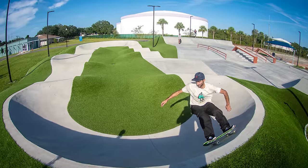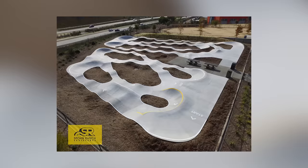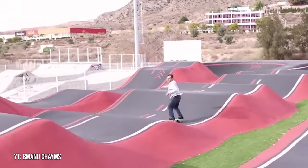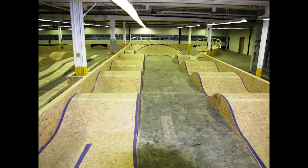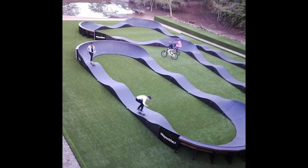Number two on the list is the pump track. Skateboard pump tracks aren't usually a skate park by themselves, but they can be a fun extension to an already existing park. Pump tracks are most commonly made of asphalt, but there's some of them that are made of wood, there's some of them that are made of concrete, and there's even some of them that are made of plastic.